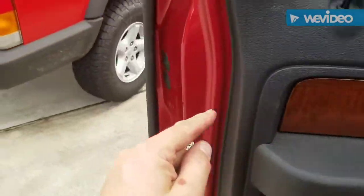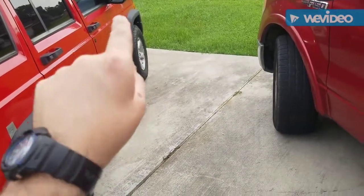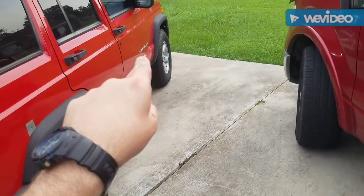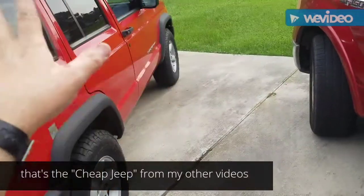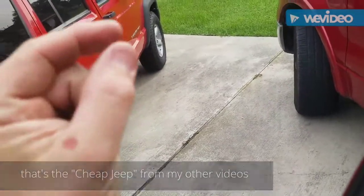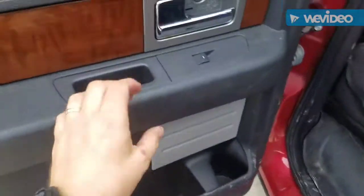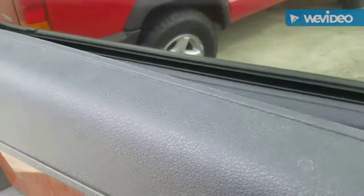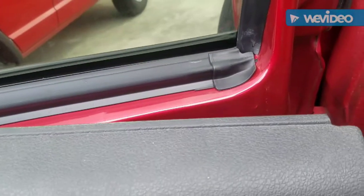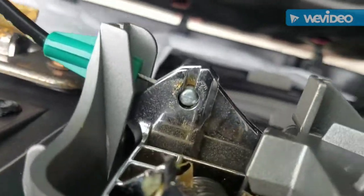Once you get those bolts out, this thing just lifts up and right out. This is a much better design — speaking as someone who's taken this door panel off numerous occasions, probably 20 times, with those little Christmas tree plastic clips that keep breaking. This doesn't have any of that — it actually comes out really clean. It just comes right off, very simple. Then you just squeeze the connector together, pull it out, and take your electrical cable off.